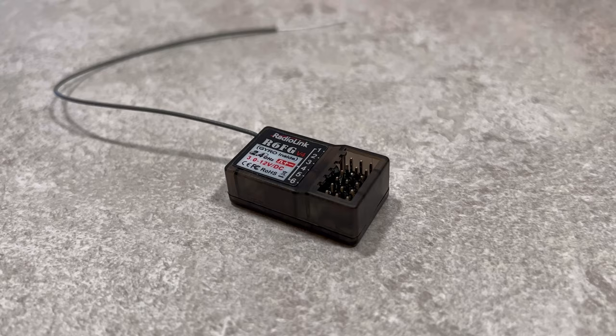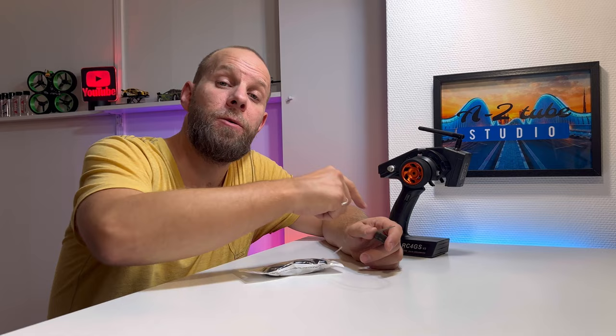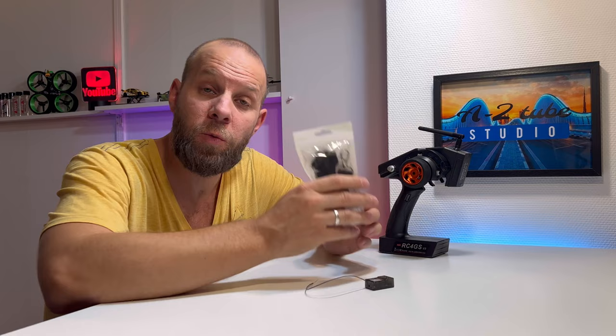This is the R6FG version 4 receiver. It's splash-proofed. So that means it has a built-in gyro, and if you have the right cable, you also have telemetry functions for the voltage. I will show you how to bind it, how to set the gyro function on and off, and I will show it on my boat and on my WL toys to demonstrate the gyro function. What also comes with it is a strap from Radiolink, so you can put it around your neck or hang it.